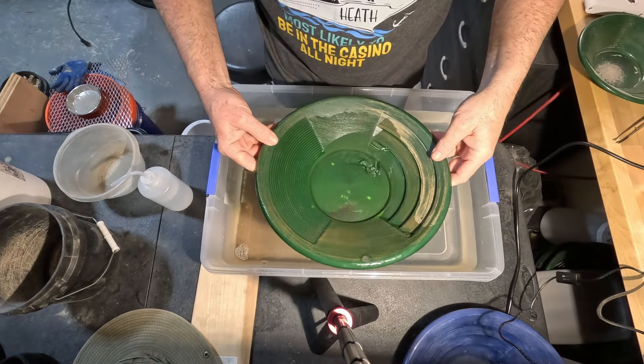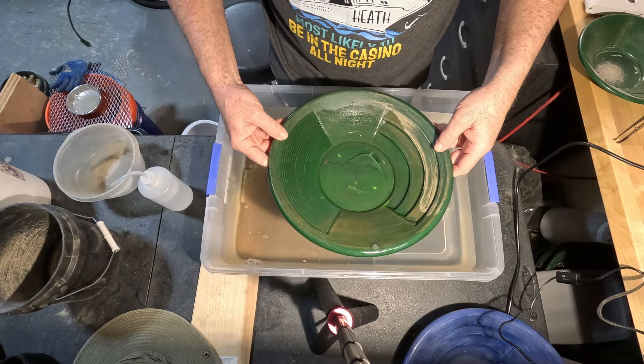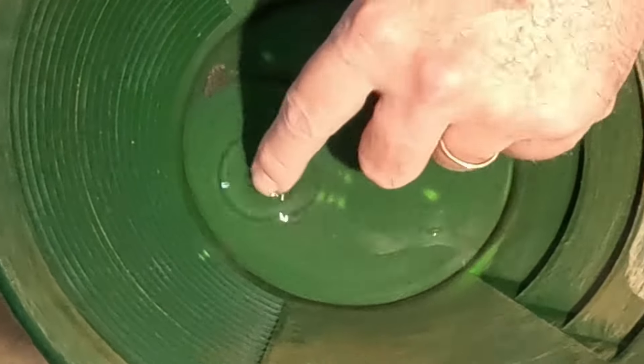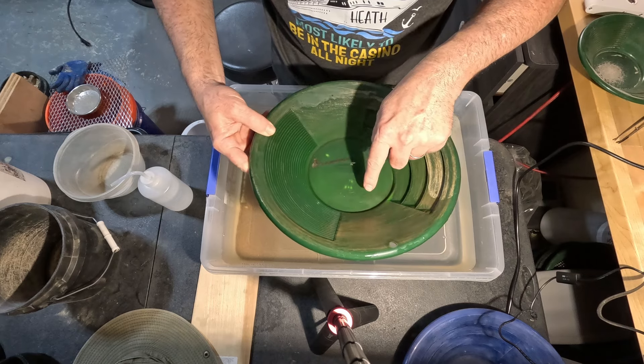I'm going to tap it back and — oh wait, I think I just washed it away. Oh, here it is — I think it's gold. Yeah, it's definitely gold because it's floating now that I stuck my oily fingers in there. You can barely see it, so I don't know why I'm making a big deal out of this tiny piece of gold, but I'll show it to you.